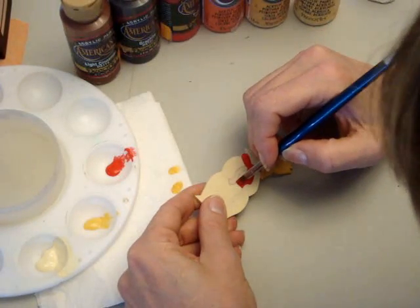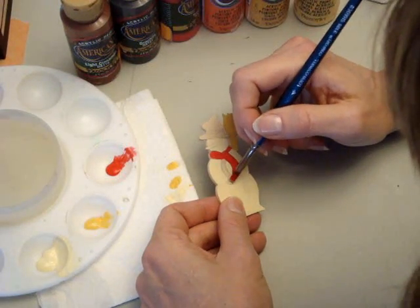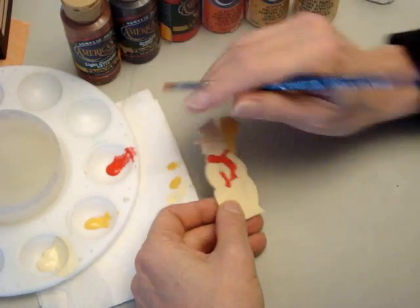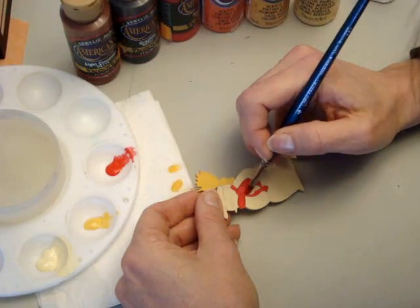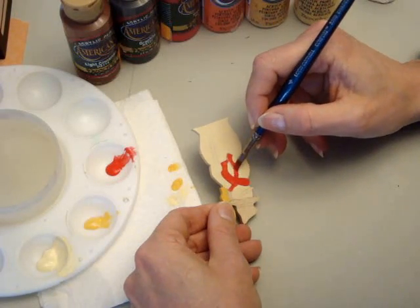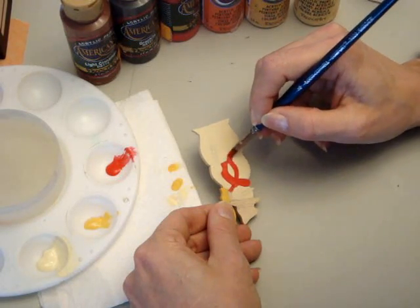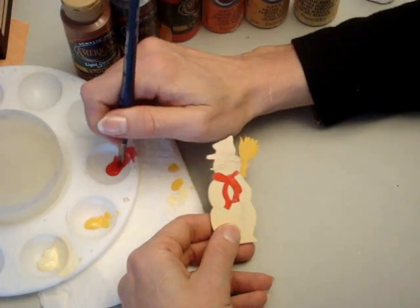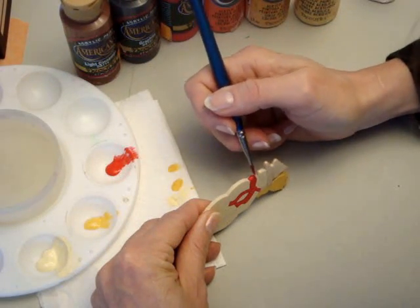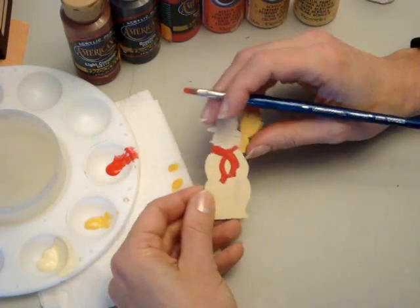I think the biggest problem people have with base coating is they go on way too thick. People are impatient and want to cover it all in one coat. Sometimes it looks good, but sometimes you need several coats. You're better off with less — it's much easier to put another coat on than to remove too much paint. The base coat doesn't have to look perfect because it is just the base, but we want it to look nice.